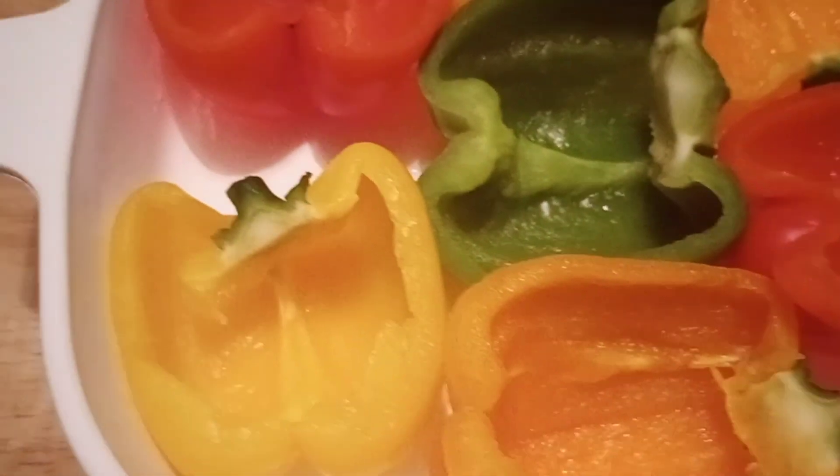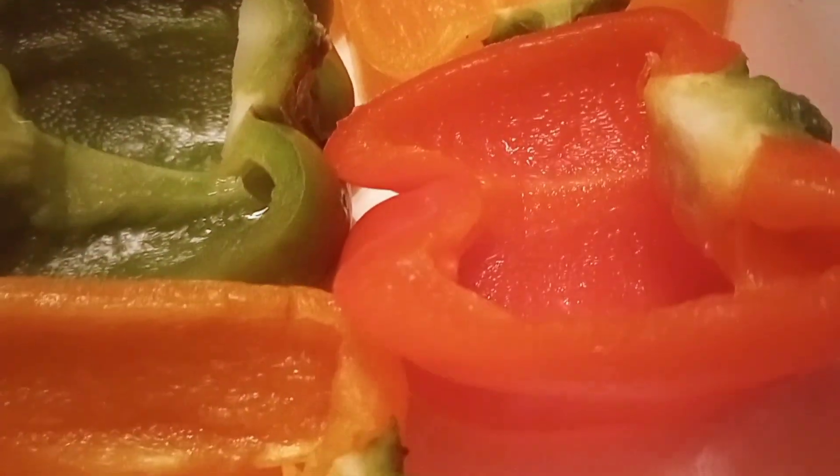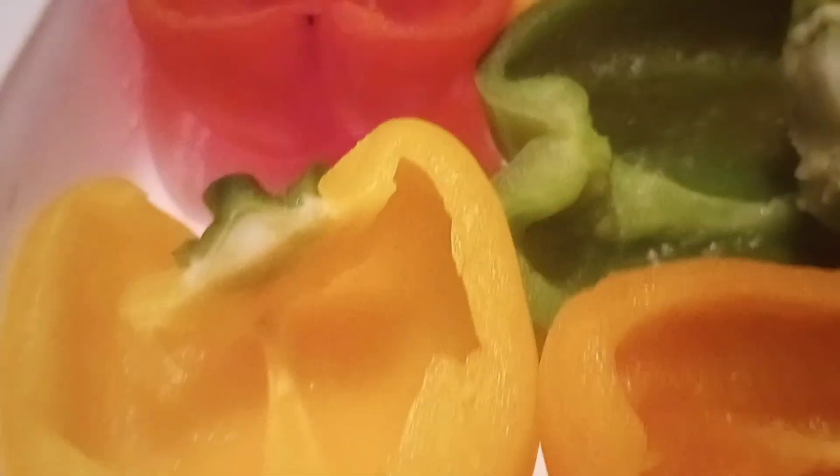You want those pliable — not too soft but not too hard. Next you're going to place them in a casserole dish and lightly season the bell peppers faced up.